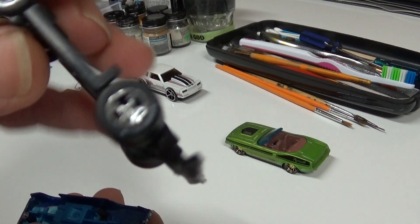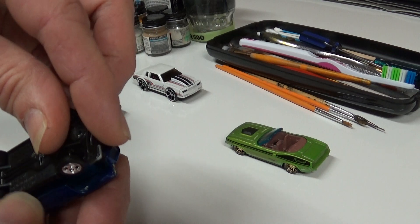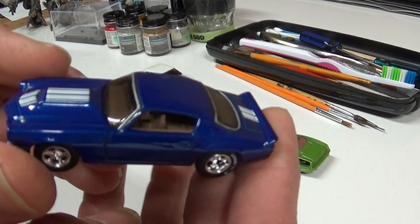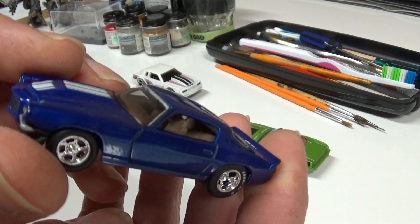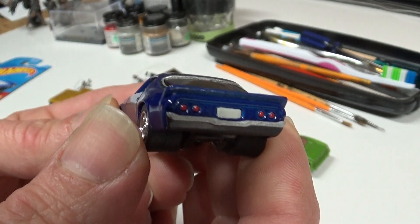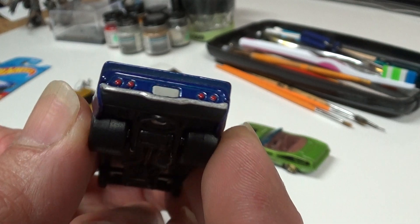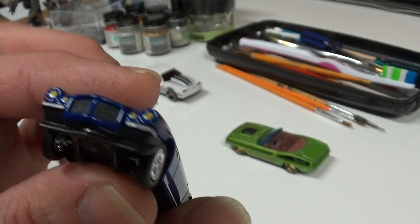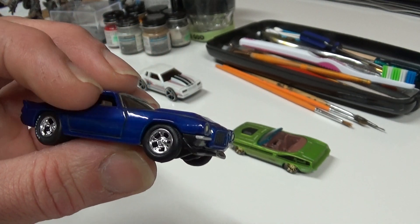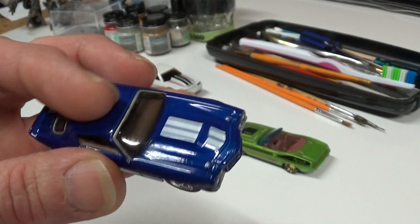Did the wheel swap on this one - totally changed the look of that one for sure. I did the bumpers, still needs blue paint on the black down here, I'll probably match that up later.